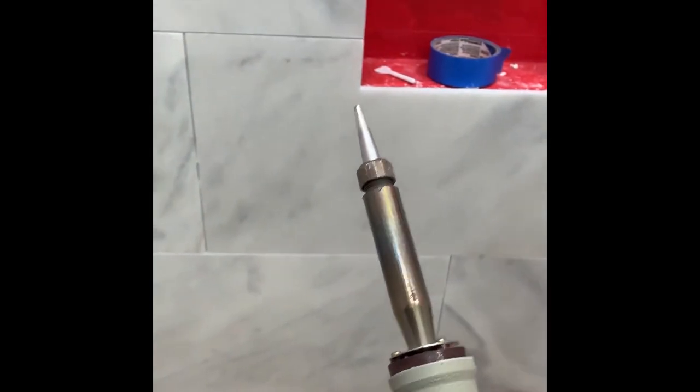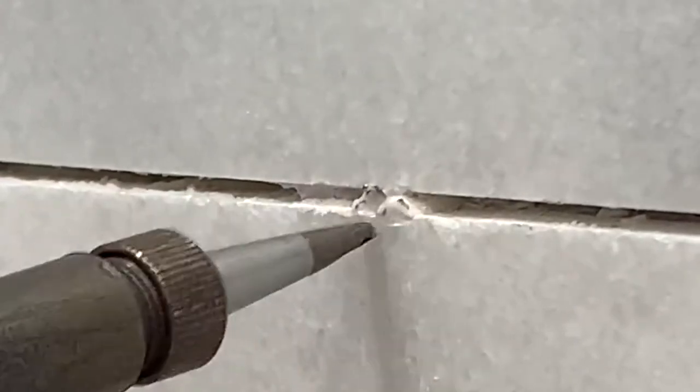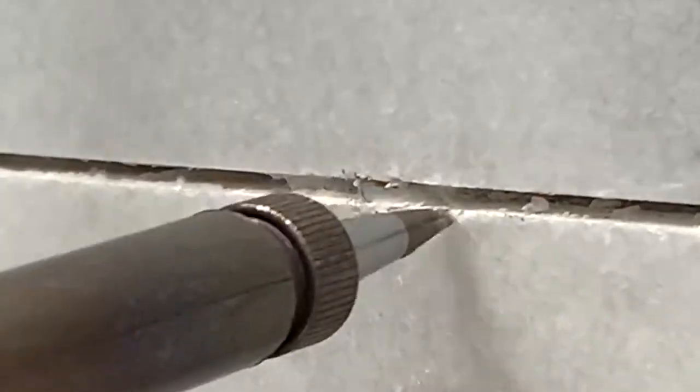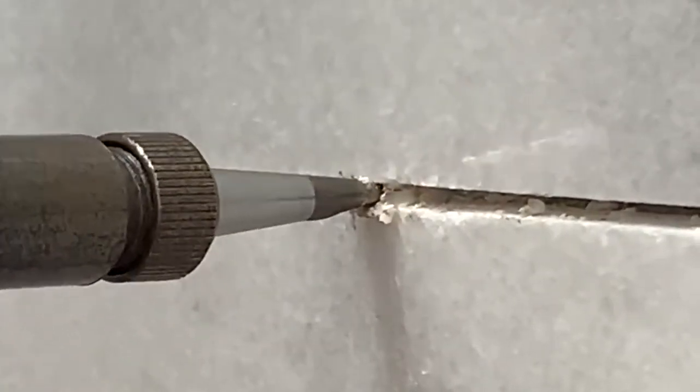So what I'm going to use instead is a standard soldering iron. What I'm going to do is melt the plastic and push it back behind there once it heats up. The soldering iron is going to melt that plastic and it's not going to hurt the stone. I'm pushing the melted plastic back inside into the crack, and that's all I need to do — clearing the old plastic off.